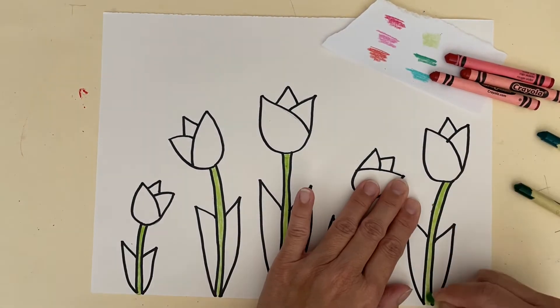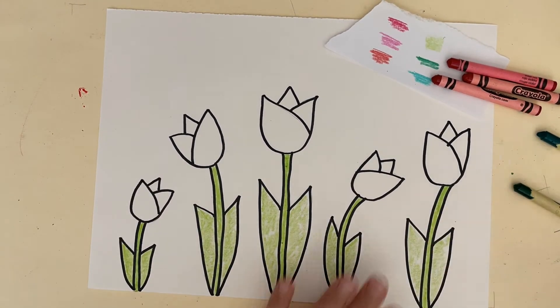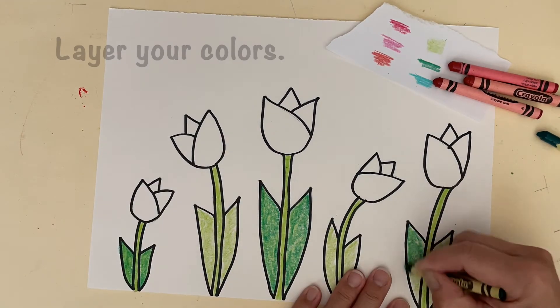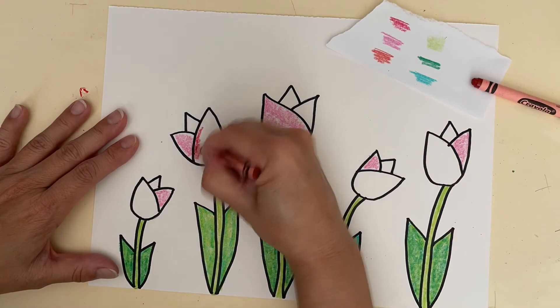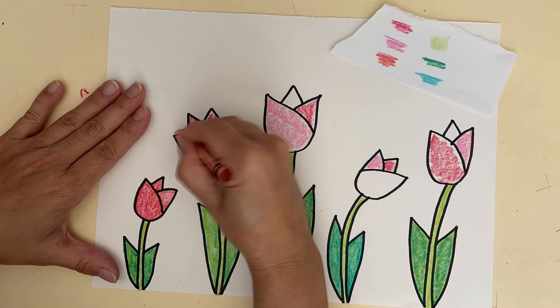I'm going to color all of my stems and leaves light green. Then, with a second green, I'm going to layer the color on top. I'm going to color my tulips two different pinks. Then, I'm going to layer the red crayon on top.